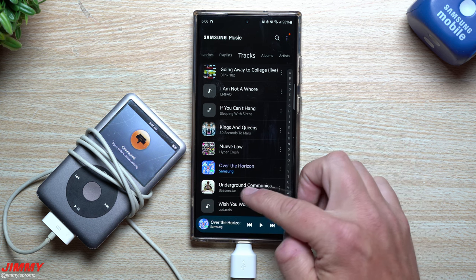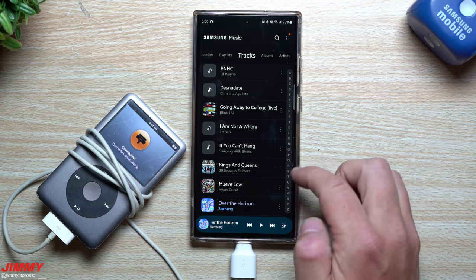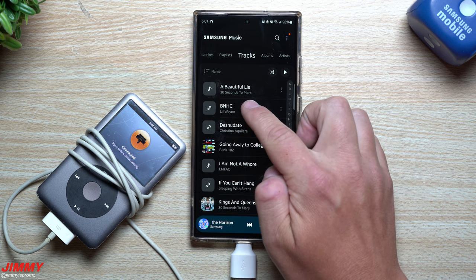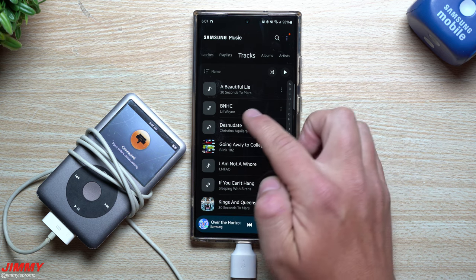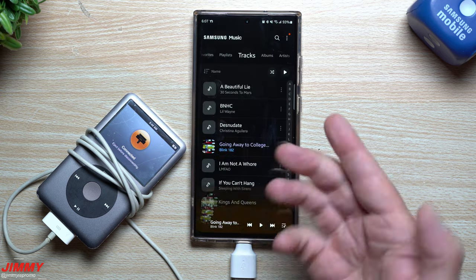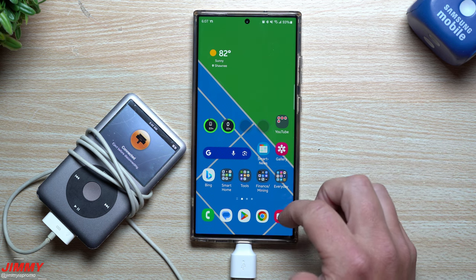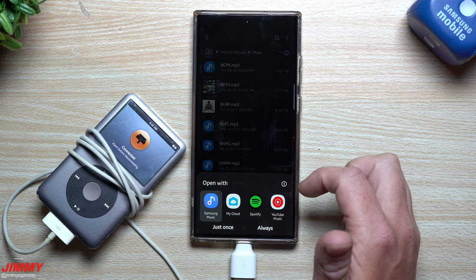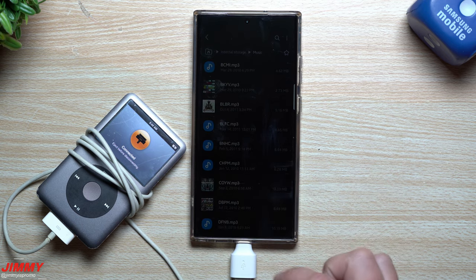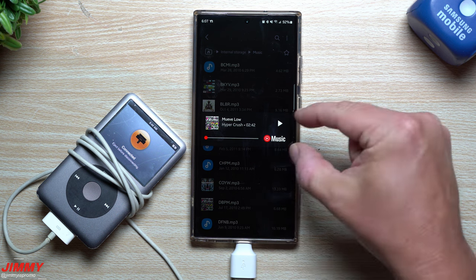Here are my tracks: 'Underground Communication' from Bassnectar, 'Wish You Would' from Ludacris, 'Kings and Queens' from 30 Seconds to Mars, 'If You Can't Hang' by Sleeping With Sirens, and 'Going Away to College' from Blink-182. That last one didn't transfer the song title but did bring over the artist. Tap on one and it plays — you can see the album artwork and title. With YouTube Music it will also show the album and artist.